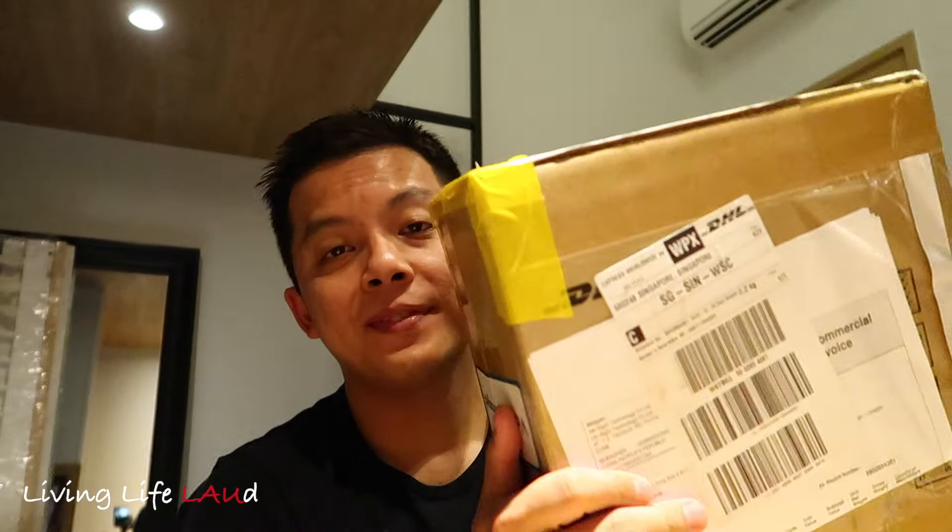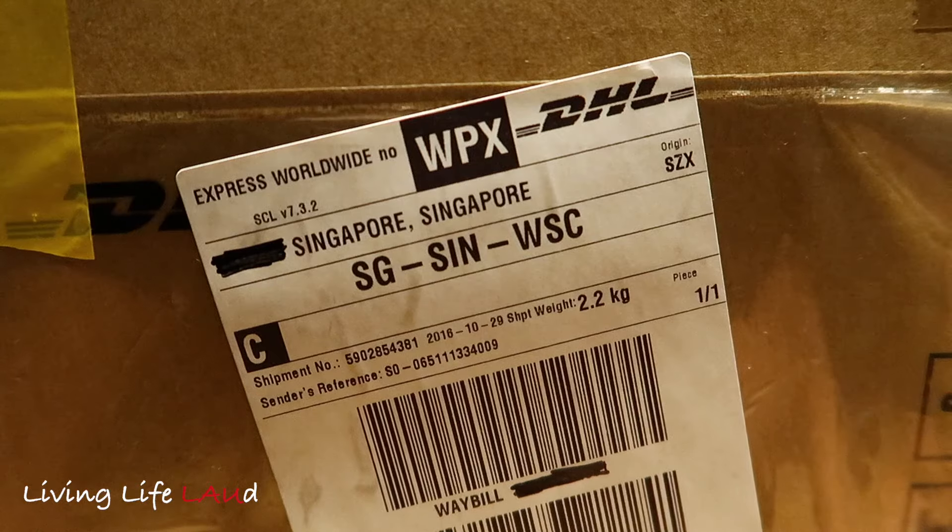So after almost a month of waiting, this package arrived here today. We're going to be doing an unboxing of the DJI Mavic Pro — an unboxing and a close-up look at the drone, the controller, and everything else that's inside the box.